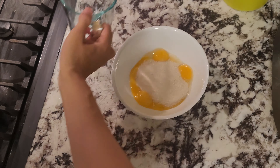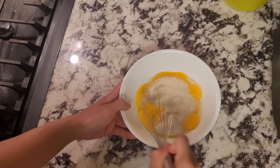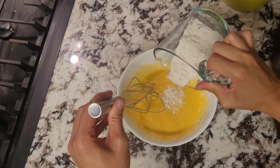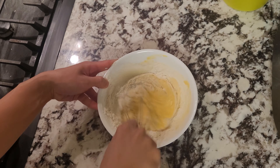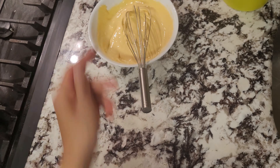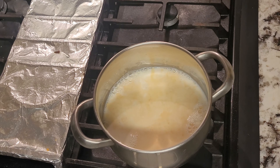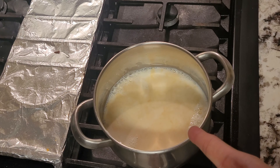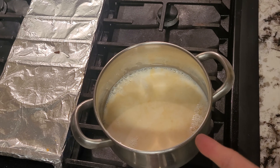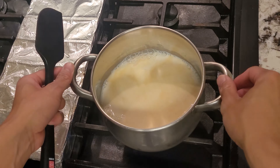Now to our egg yolks, we're going to add in half a cup of sugar, give it a good mix, then add in three tablespoons of flour and one teaspoon of cornstarch and mix to combine again. Once everything is nice and smooth, we'll now start heating up our milk. This here is two cups of whole milk with one teaspoon of vanilla extract. If you want to be extra bougie, you can use a vanilla bean, but vanilla extract was all I had, so make do.